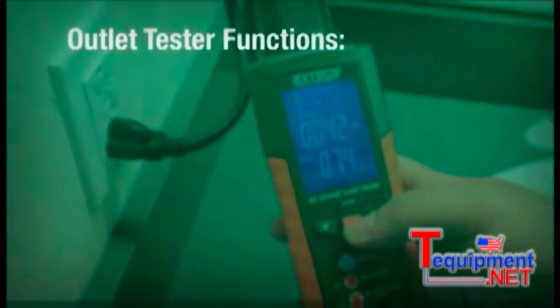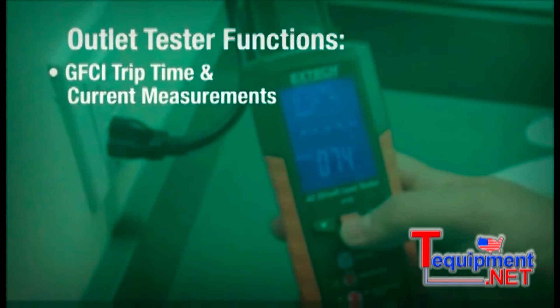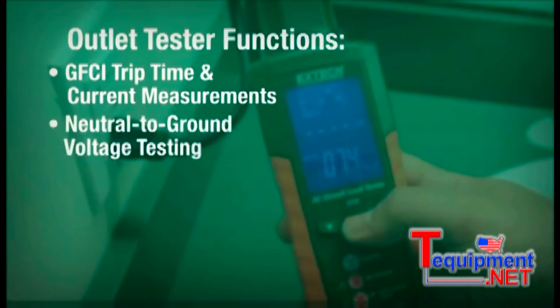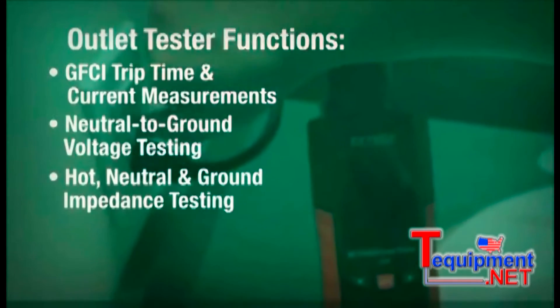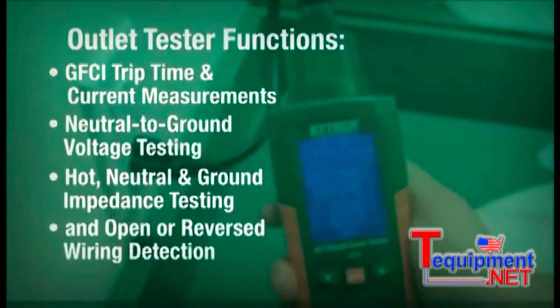Outlet tester functions include GFCI trip time and current measurements, neutral to ground voltage testing, hot, neutral, and ground impedance testing, and open or reversed wiring detection.